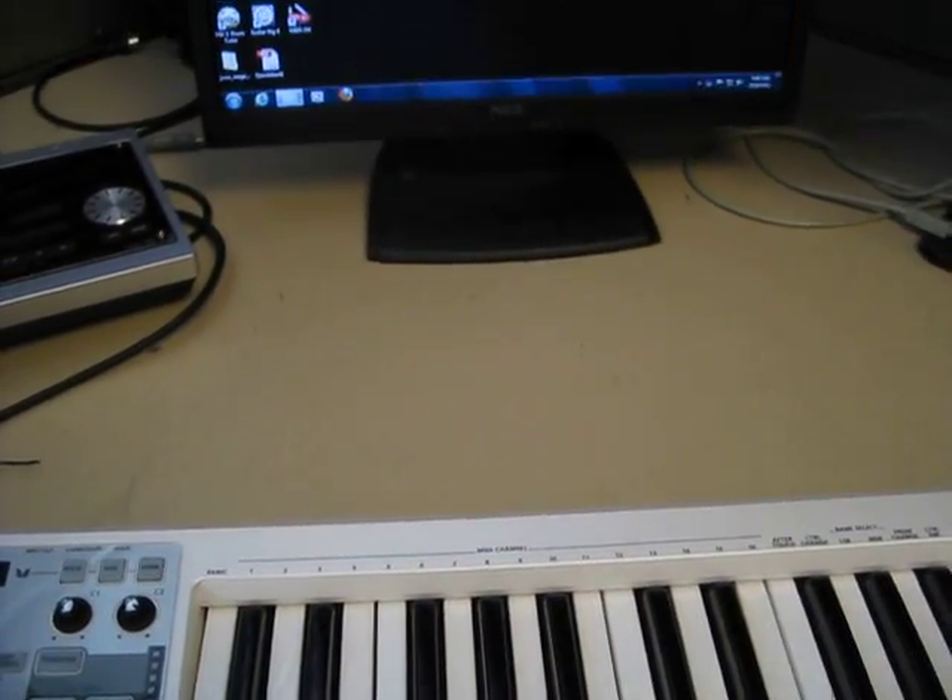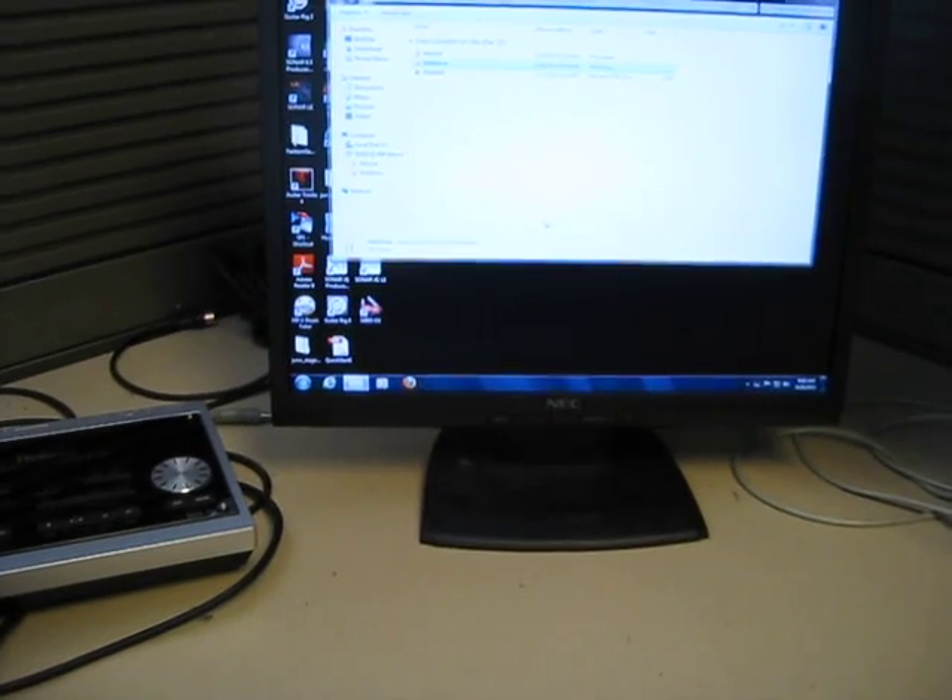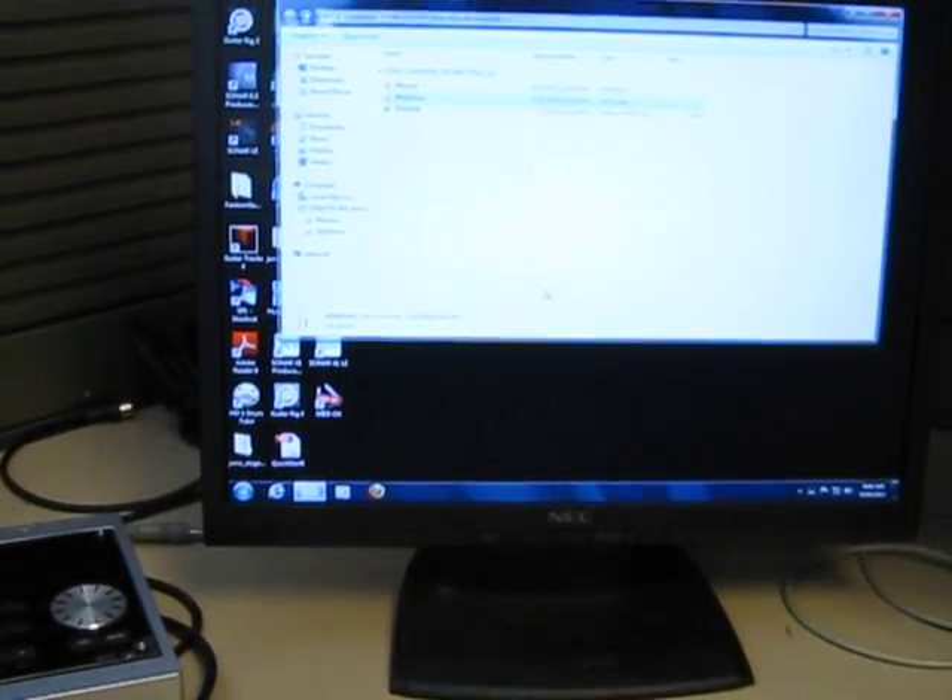So I stuck the disk in the computer and the screen pops up. You want to click on the second choice which says 'windriver', then click on 'files'. Since we're on a Windows 7 machine, you want to click on 'Windows 7', and then we're going to click on 'setup'.